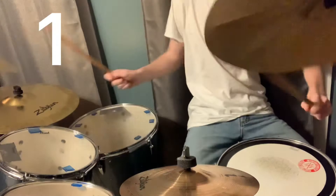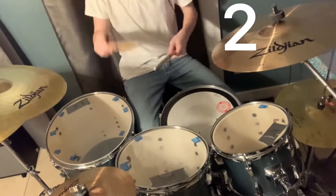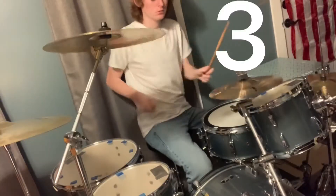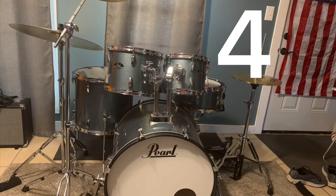Hey guys, Emory Drummer here. Today I want y'all to decide on which of these drum configurations you want me to use for all my drum covers and drumming videos. Here they are: number one, number two, number three, and number four.